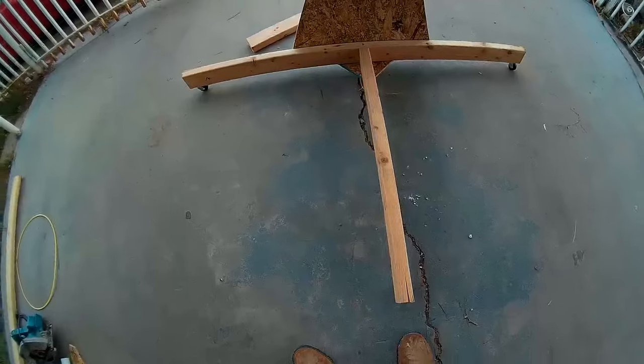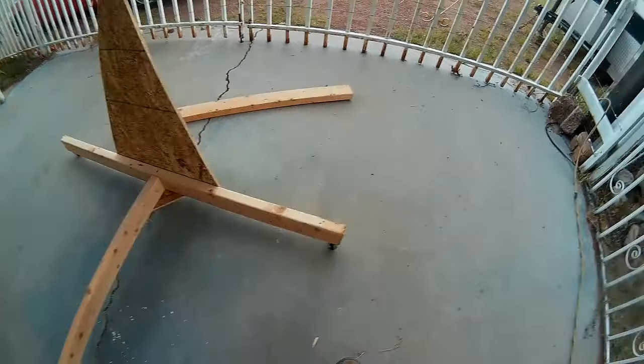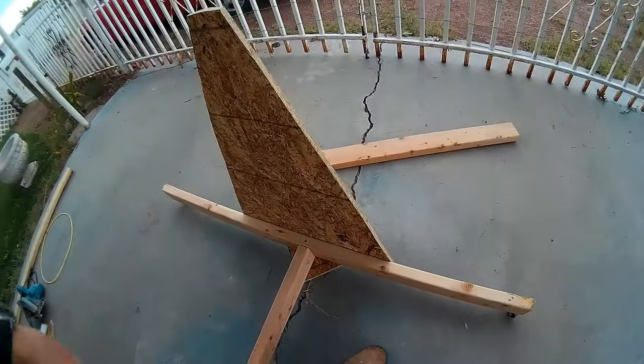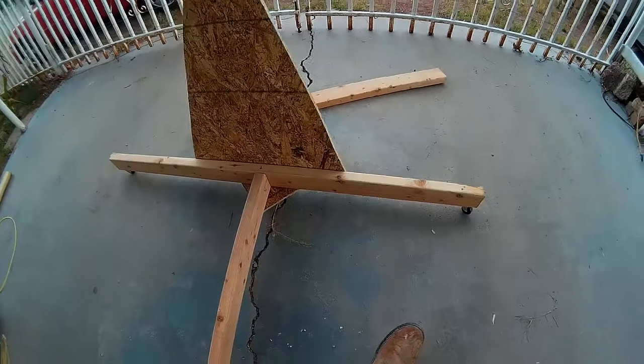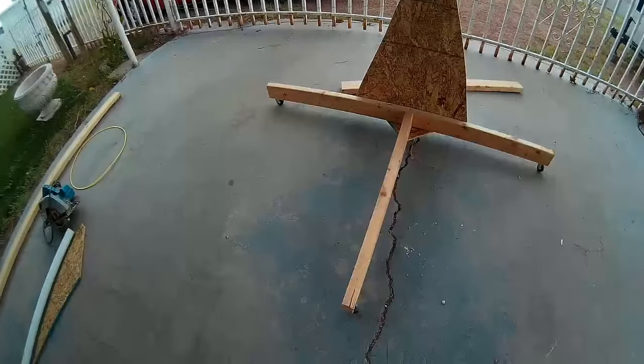Here's what I got so far. Now I've got the casters on. All three casters roll pretty easily. Should be a pretty neat little wing stand when it's done.